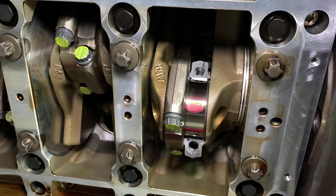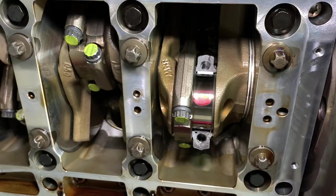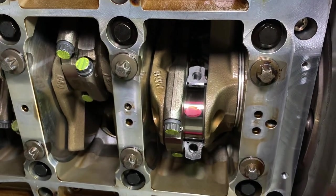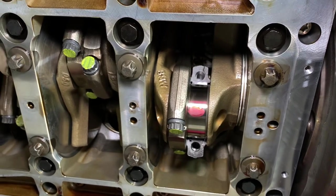That film of oil is so small that the human eye cannot see it. That's why you have to measure it with something called plastic gauge, which is made in the UK. BMW actually sell it through their parts department under a special part number — it's classified as a special tool.